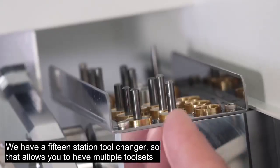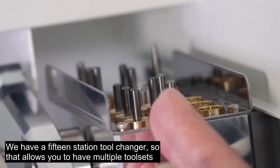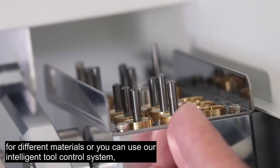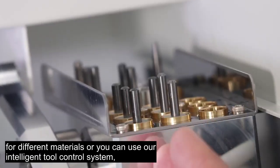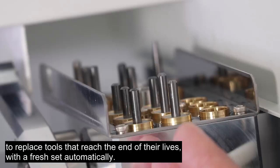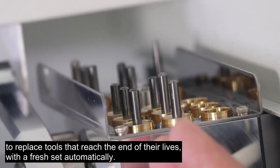We have a 15-station tool changer, so that allows you to have multiple tool sets for different materials. Or you can use our intelligent tool control system to replace tools that reach the end of their life with a fresh set automatically.